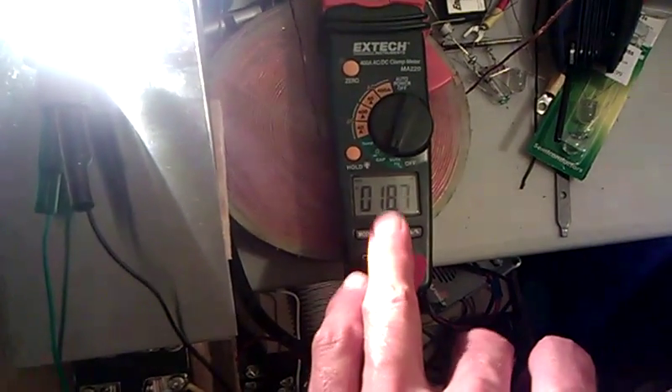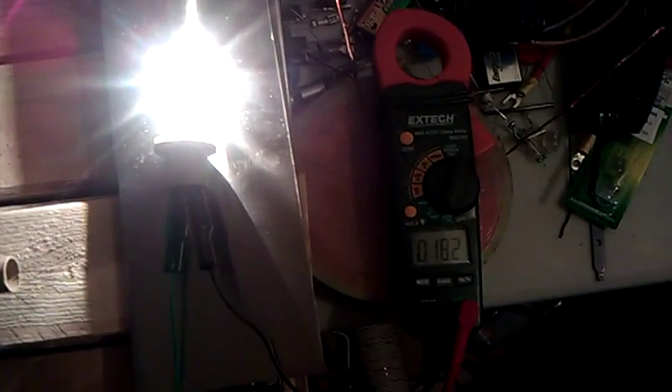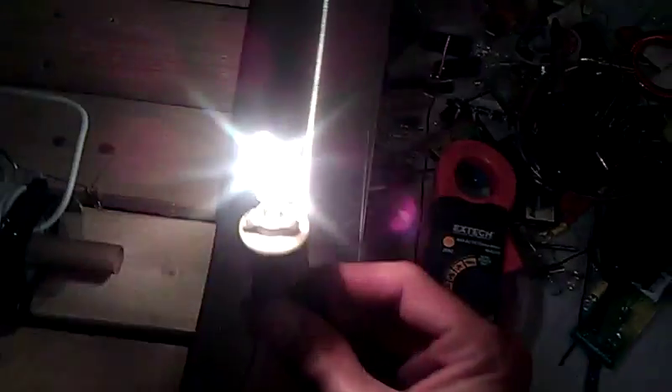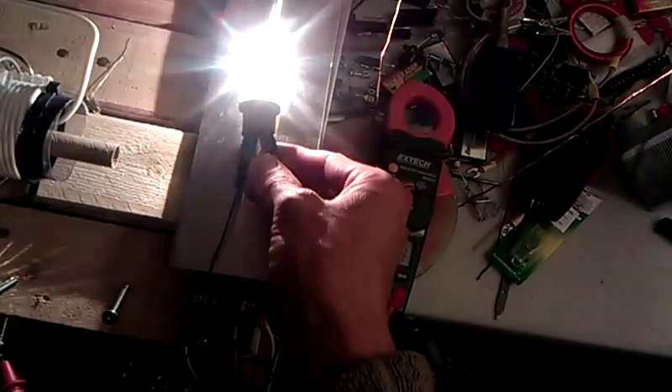And you've got this even higher voltage across the bulb. So it's telling me that it's getting the voltage it needs to run at its full brightness. And that is bright to look at.